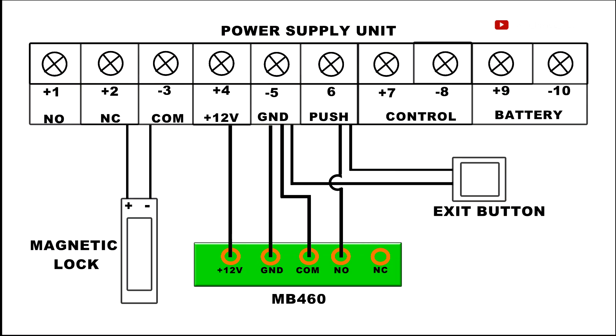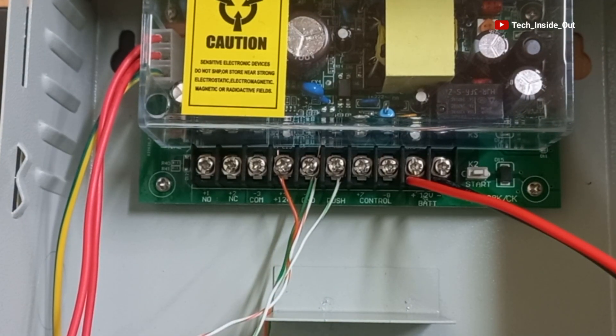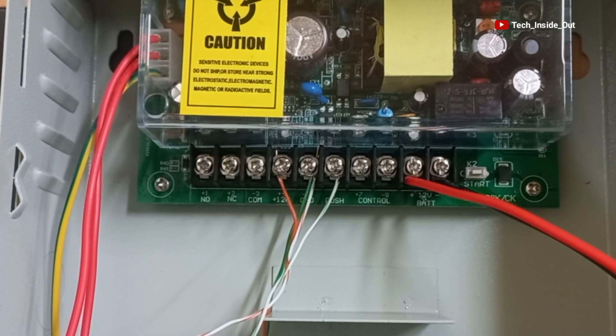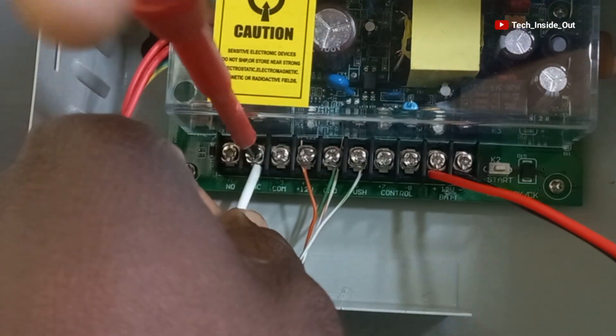On this diagram, the positive terminal of the lock goes to NC. Here is NC on the power supply unit, so I will place the positive terminal to this point and tighten it up.